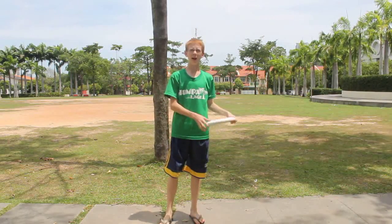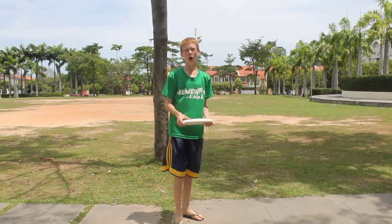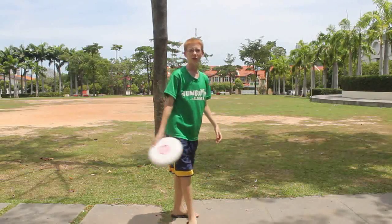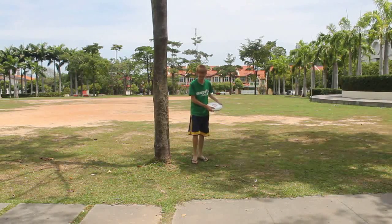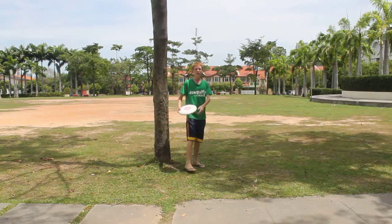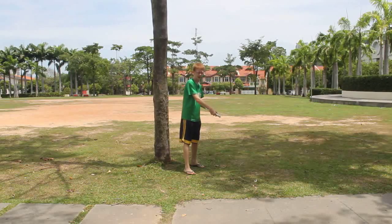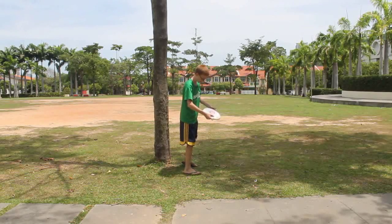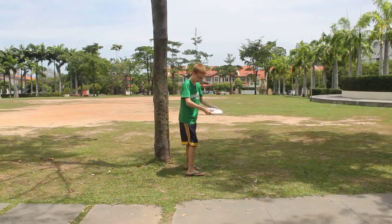For throwing a backhand really far — also called pulling in Ultimate, where you throw it as far as you can to the other team — the footing starts with a medium step with your left foot, then a medium step with your right foot. As you step with your right foot, you twist your body like you're going into a backhand. Then you take your left foot and cross step right here — not in front, but behind. That's a medium step behind.